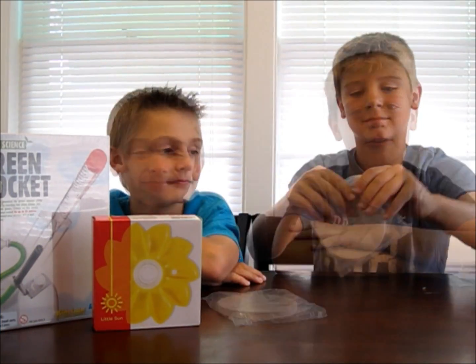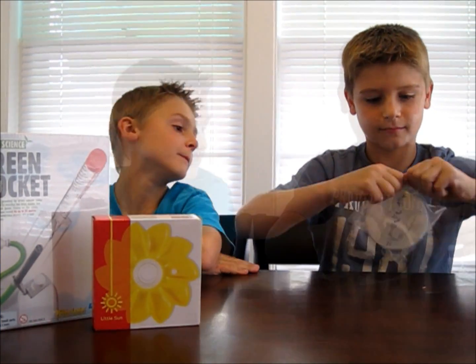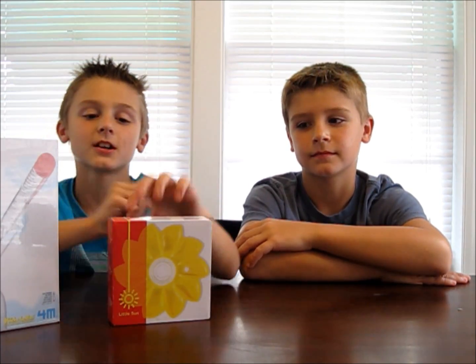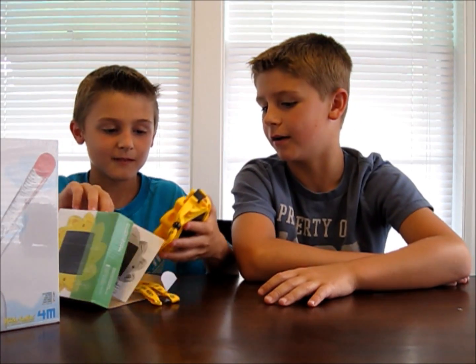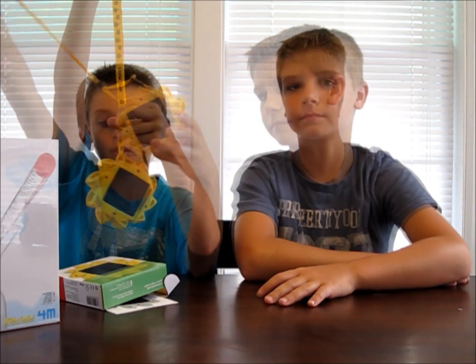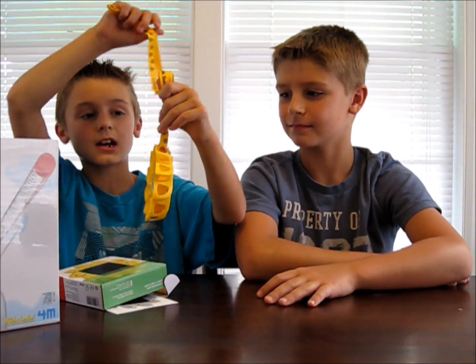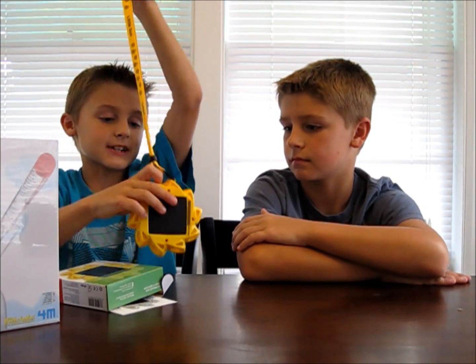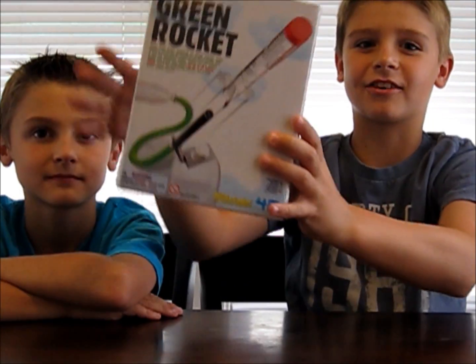Our first item is the coaster. That would be really cool to collect all four. The next item is a solar light shaped like a plow — it's a little solar light. You could hang it up outside or bring it to a campfire. The sun actually charges the batteries, so it's a solar light. And last but not least, we have the green rocket.